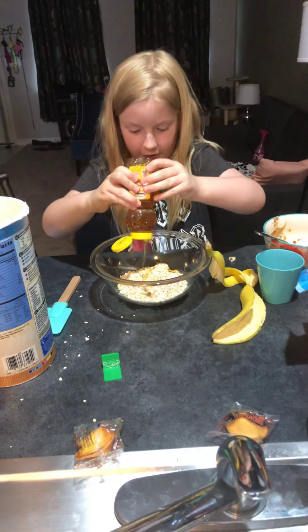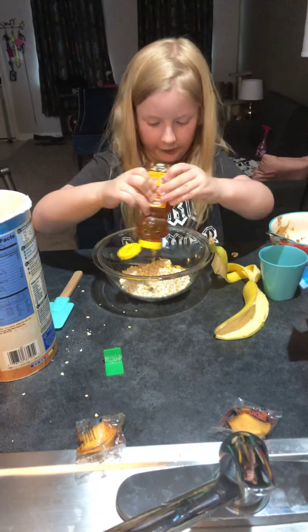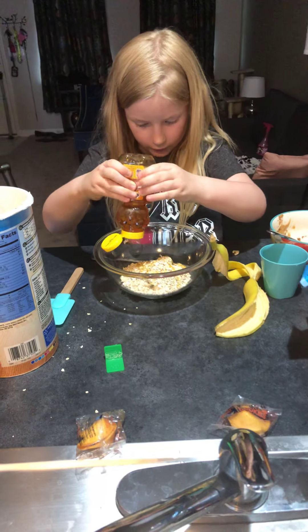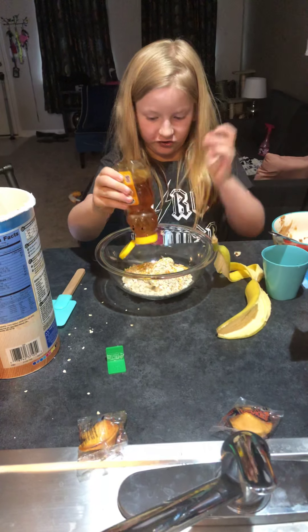Make sure the honey gets mixed in — that's good. Then we're gonna stir it up.